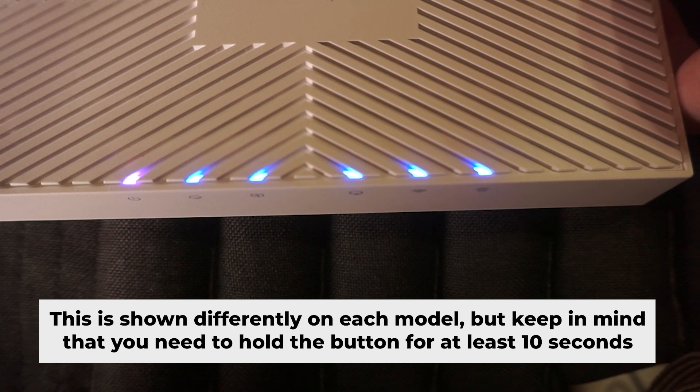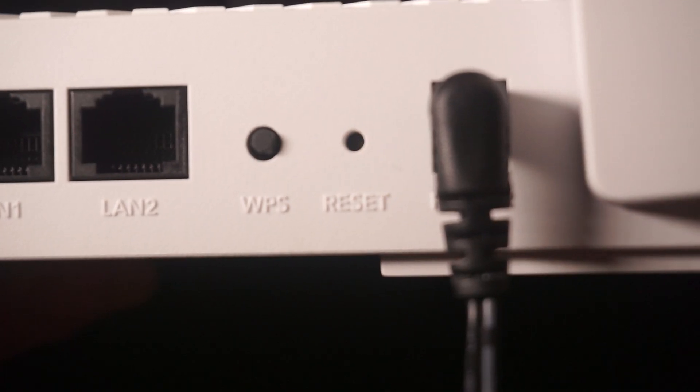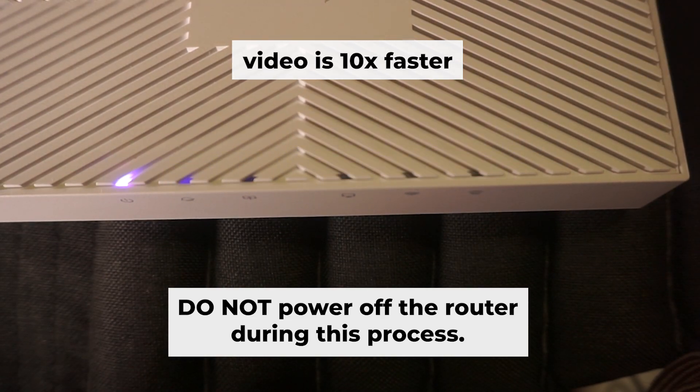One or more of the indicator lights might occasionally blink. Then release the button. Give it a few minutes to complete the reboot process. Do not power off the router during this process.